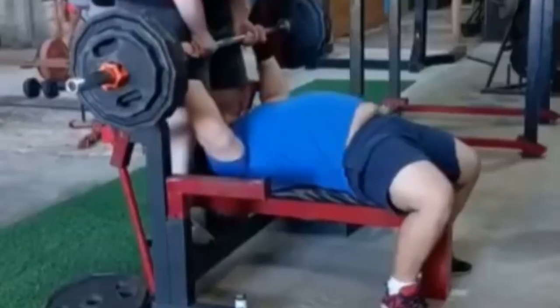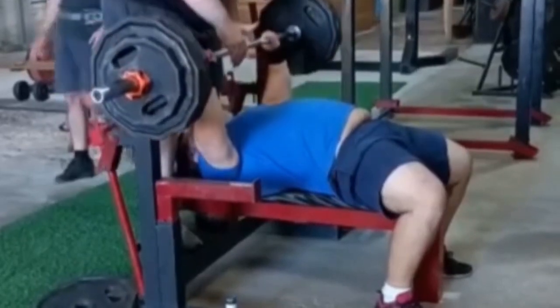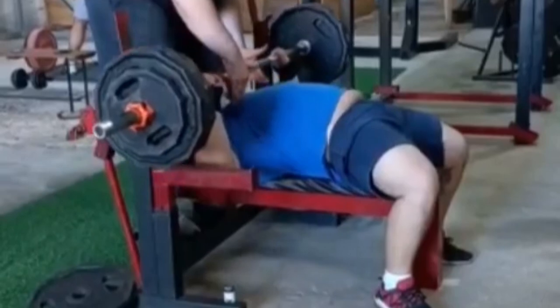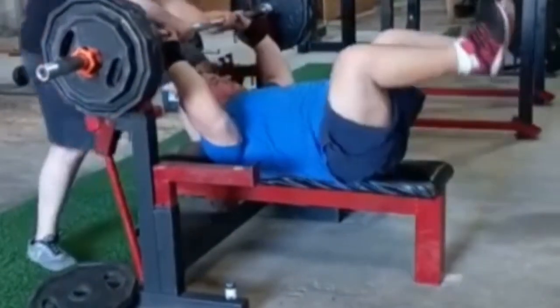That's going to do it for that video, and then we're going to move on to video number two. This next video came to me from a gentleman down in South America — he said he was a big fan of mine, which I appreciate the support. We're looking at another raw bench, and he's in a gym that doesn't look like a commercial gym.